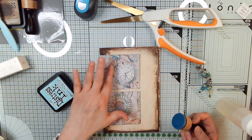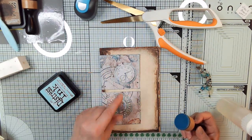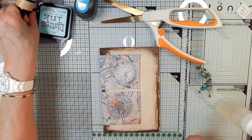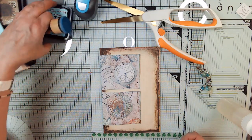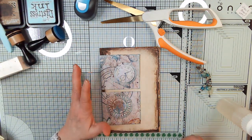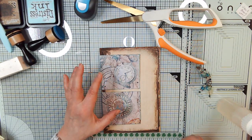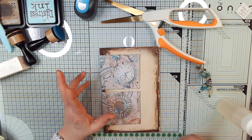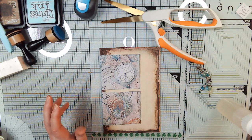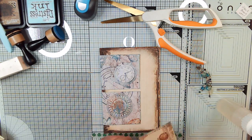This kind of cries out for a butterfly. I'm going to use crackle accents and see what that looks like on one butterfly. This dries clear but then it kind of looks cracked — like my voice just did.